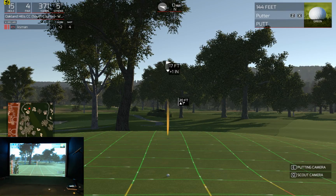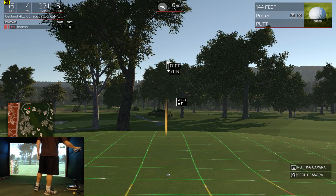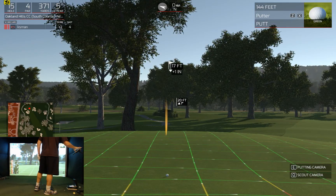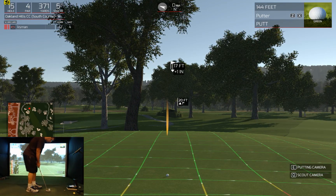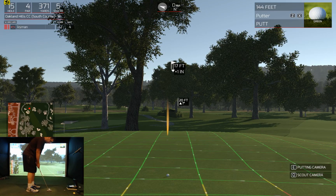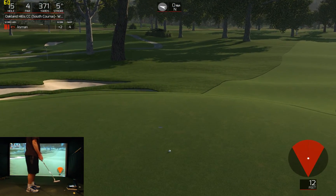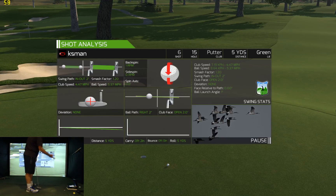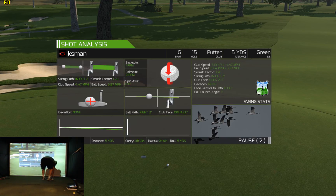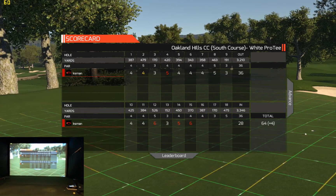We're about 17 feet out here. I did not push that. Four over for the round.